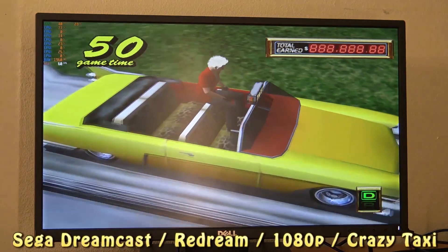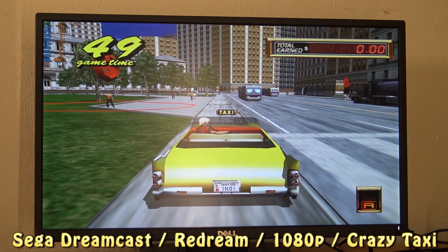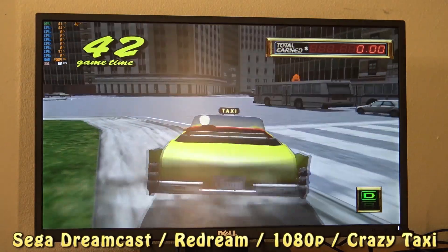Next up, Redream Emulator in combination with Sega Dreamcast. This system runs at 1080p internal resolution, so it is quite high, but I cannot run it at 4K because that is too much for this system.